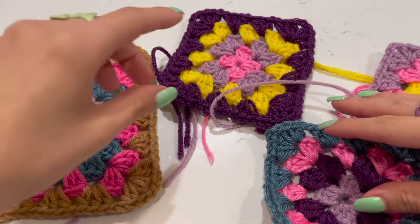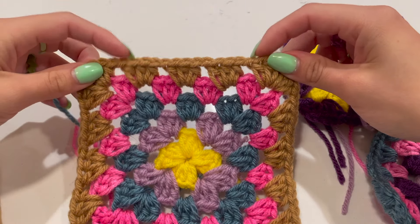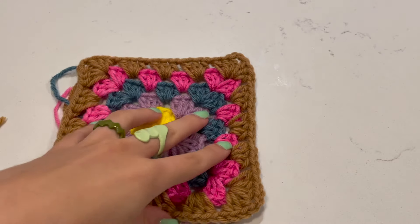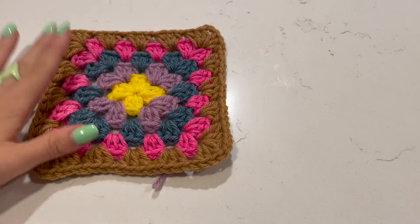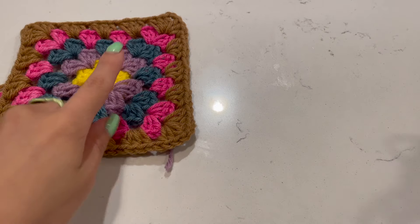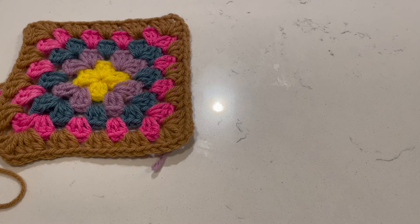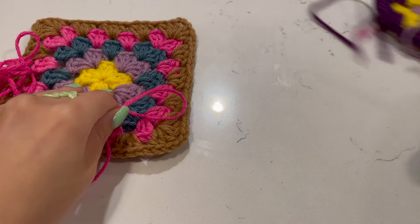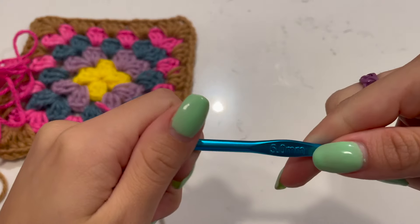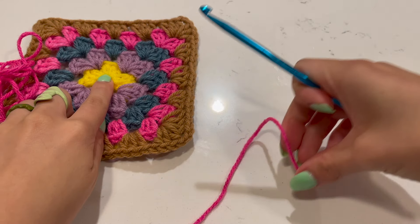I'm making mine random colors, but the border for my whole bag is going to be this tan color. Make sure you have one border color to tie it all together, or just get creative with it. For yarn, I'm using size four medium weight yarn and a 5.0 millimeter hook.